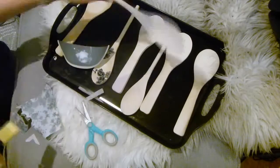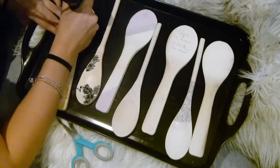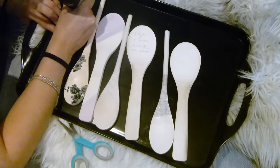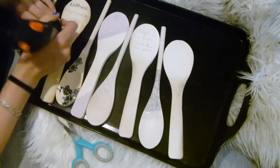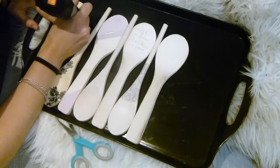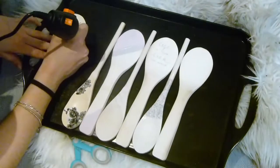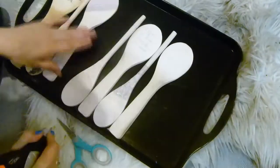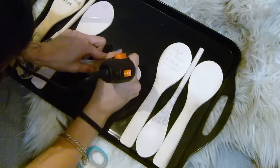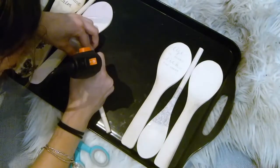For two of the spoons, I used my engraver and drew out the quotes in pencil first. This one says 'Let us remain calm,' and the other one says 'Life's too short, lick the spoon.' I also used the engraver to make a crisscross geometric line pattern as well.